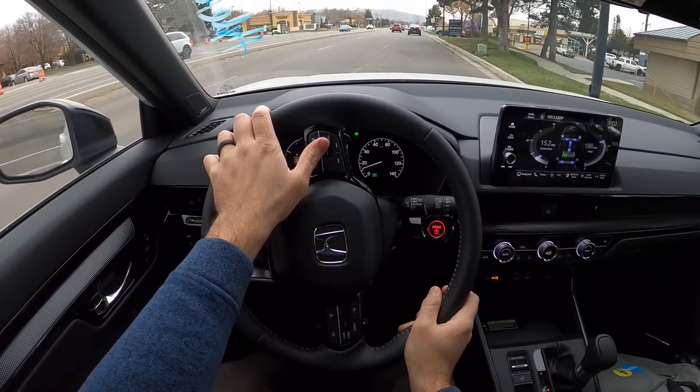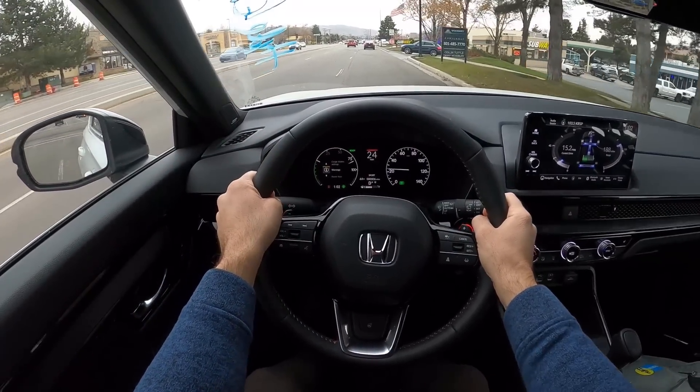We are going to get our full-blown acceleration here. Hey everyone, it's Ben Hardy here and today I'm going to be reviewing the all-new Honda CR-V Hybrid.